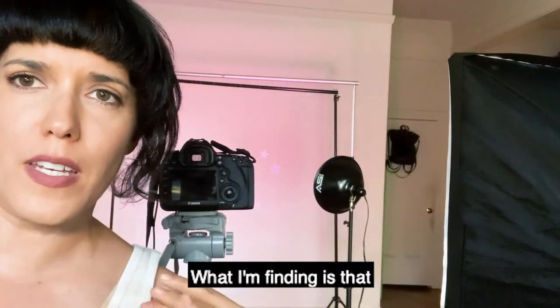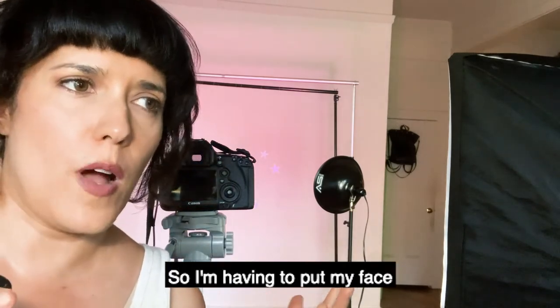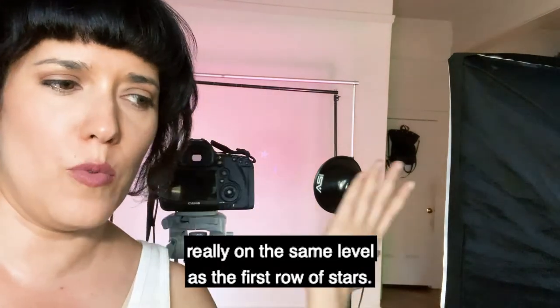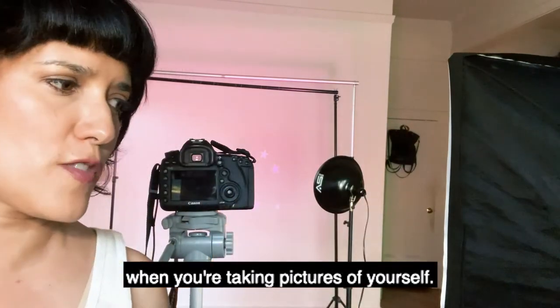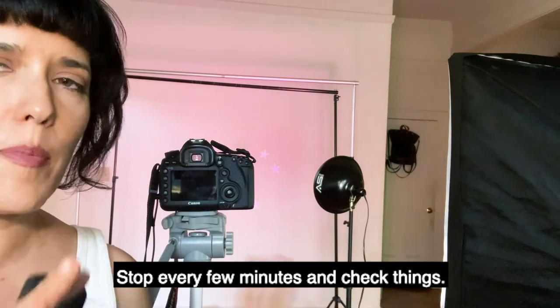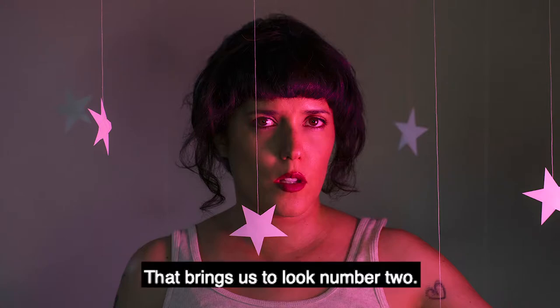Mid-shoot check-in: what I'm finding is that a lot of these shots are coming out blurry, so I'm having to put my face really on the same level as the first row of stars. That's just something to be aware of — when you're taking pictures of yourself, stop every few minutes and check things.